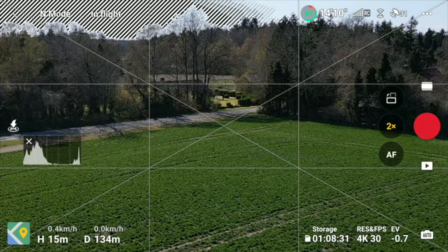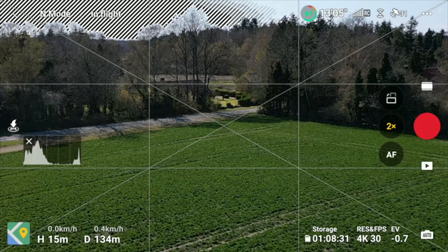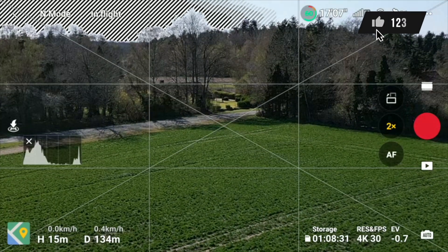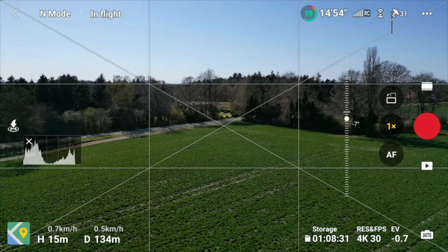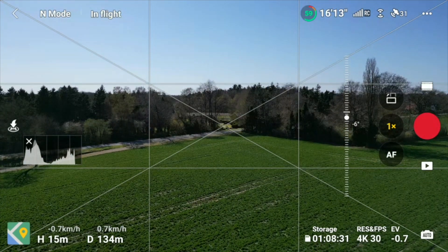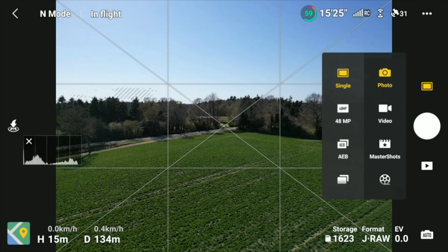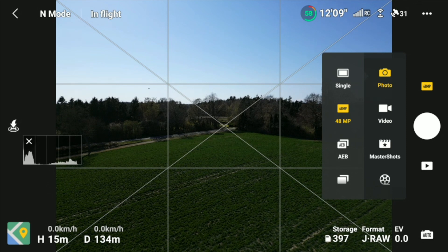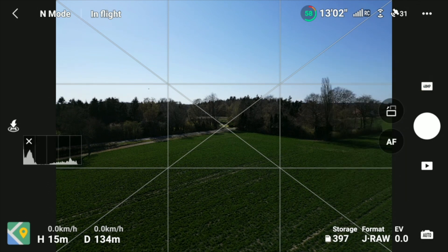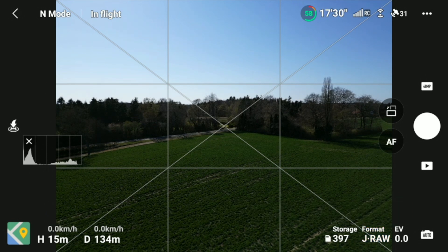I also made sure to position the drone upwind so it has to return back with the wind. I'm a bit far away here. Let's switch the drone into photo mode and then we can start by taking a single 48 megapixel photo. We have JPEG plus RAW enabled.